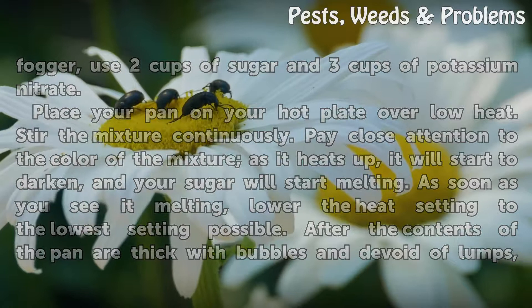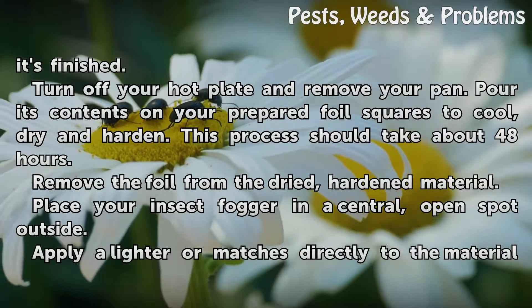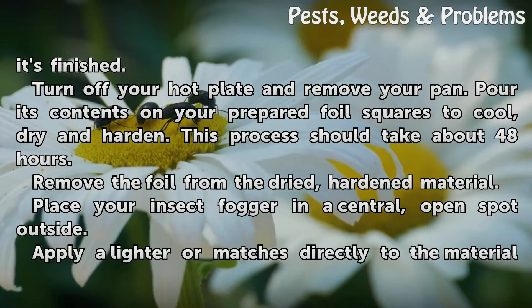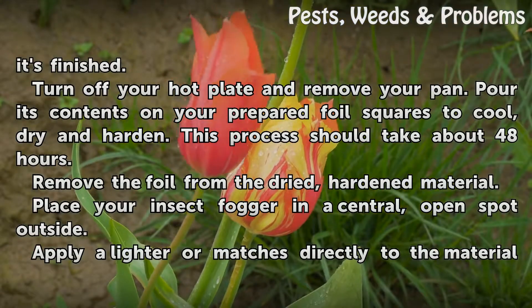After the contents of the pan are thick with bubbles and devoid of lumps, it's finished. Turn off your hot plate and remove your pan. Pour its contents onto your prepared foil squares to cool, dry, and harden. This process should take about 48 hours.